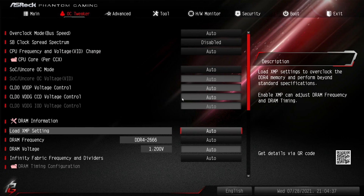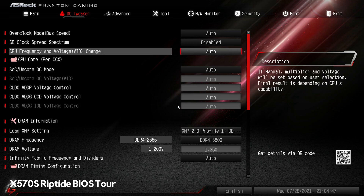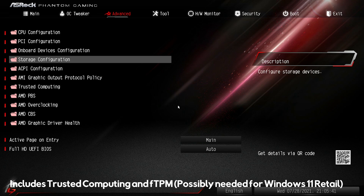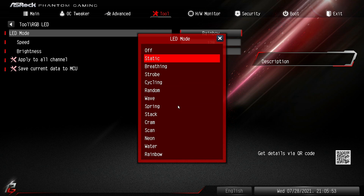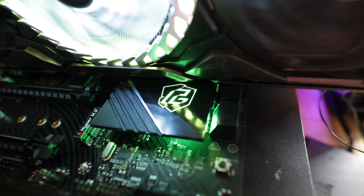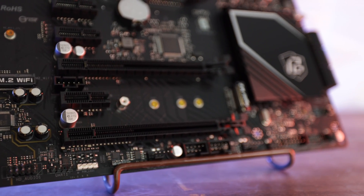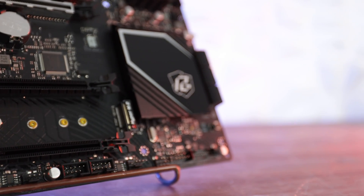Moving on to the BIOS: ASRock employs their simple formula here — they haven't really changed the BIOS in a couple of years, but they don't need to. It's got everything you need: it's lightweight, you can maneuver quickly, lock in RAM and CPU overclocks fast, save up to 10 different profiles, tune each individual fan header to custom profiles. One of my favorite things about ASRock boards is you can control RGB from the BIOS itself, meaning you don't have to install bloatware in Windows. You have two RGB headers up top — one 3-pin 5V and one 4-pin 12V — and the same formula repeated at the bottom.